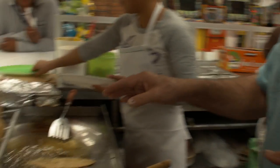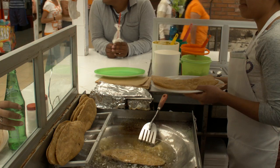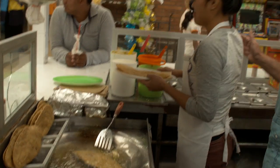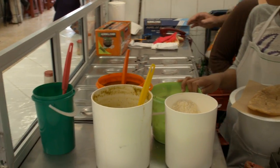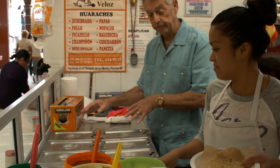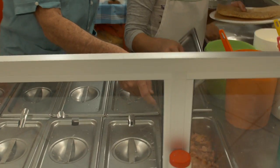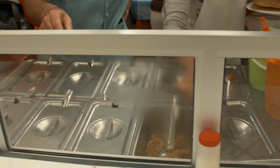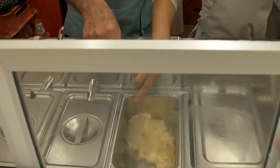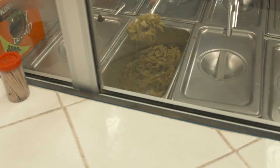We take the huarache and put it on our plate and now we put the good stuff on. So now in here we have the guisados. ¿Cuáles son los guisados? Salchicha — we have hot dog. We have chicharón, which is pork rind. And here we have papitas, which are potatoes. And here we have nopales, which are cut cactus leaves — delicious.